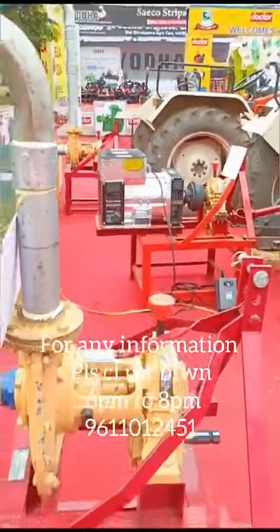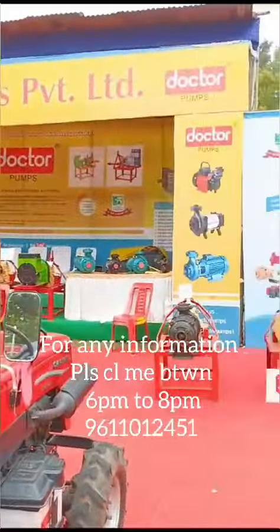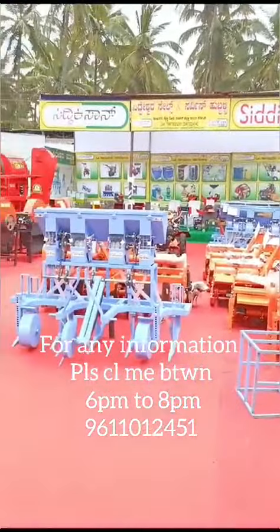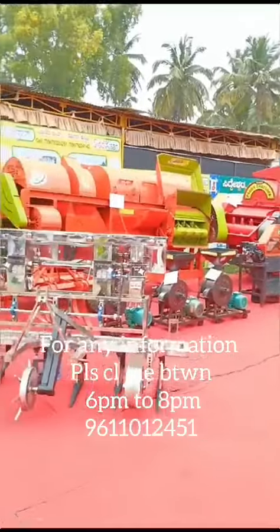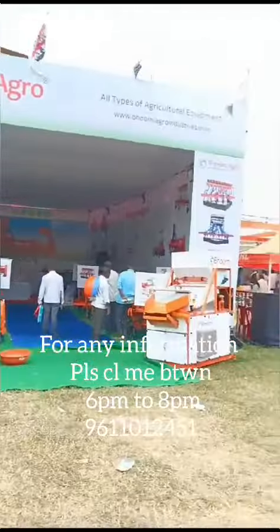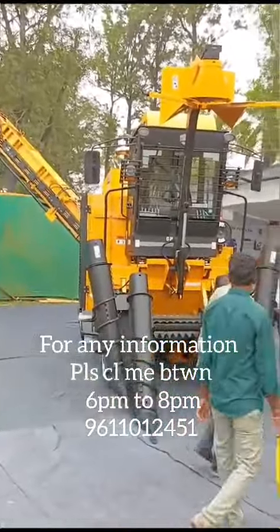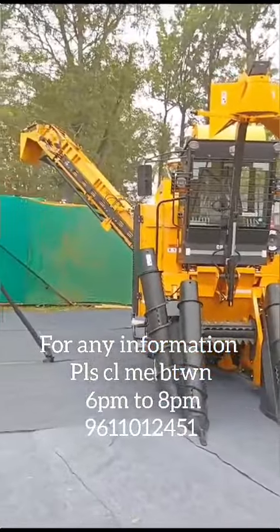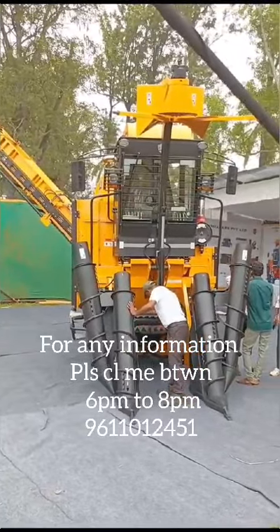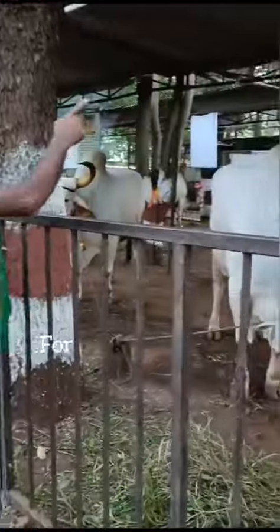There are all the attachments to the tractor. This is a heavy pump. There are many parts of the tractor.